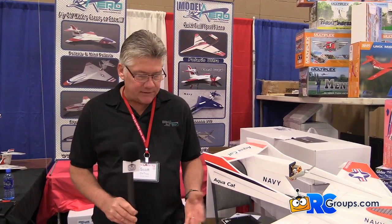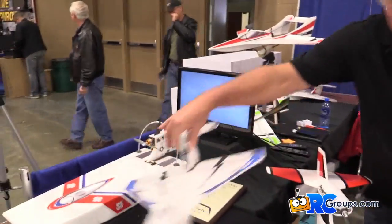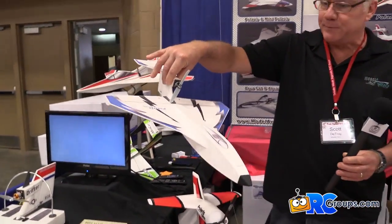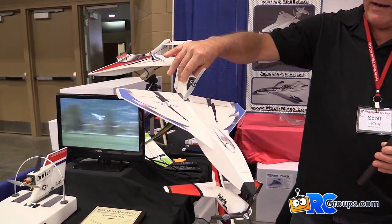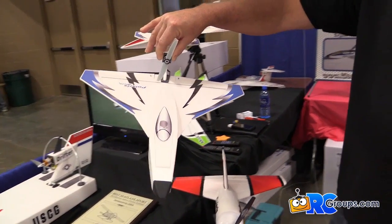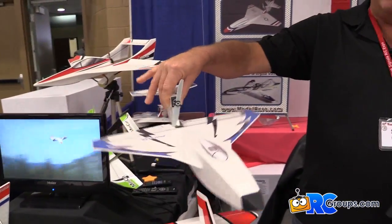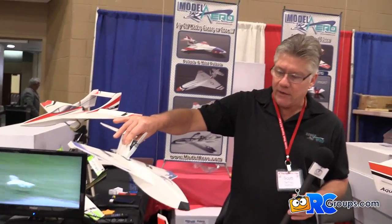They fly so well that we've actually got five different versions of the Polaris now, including our new micro. This is about 2 and a half ounces ready to fly, and it flies very much like the original Polaris. When you see it on video, you really can't tell how small it is because it flies equally well.